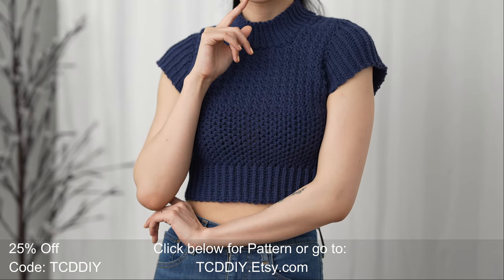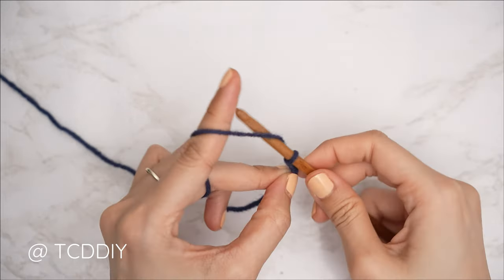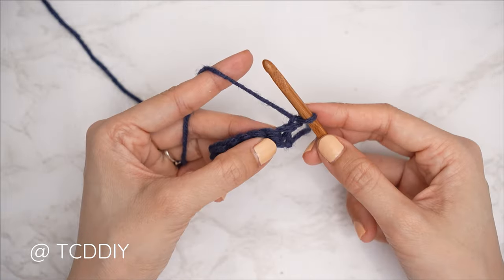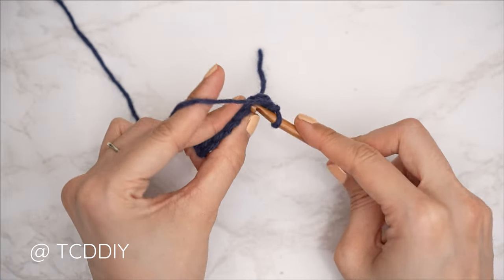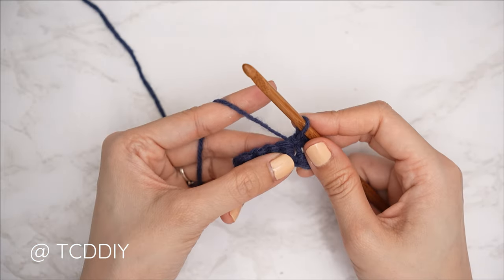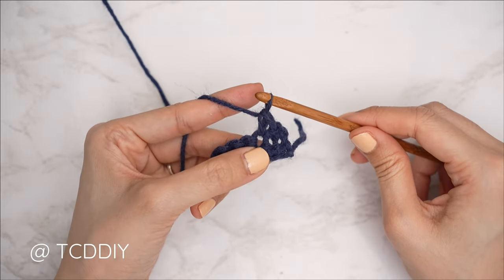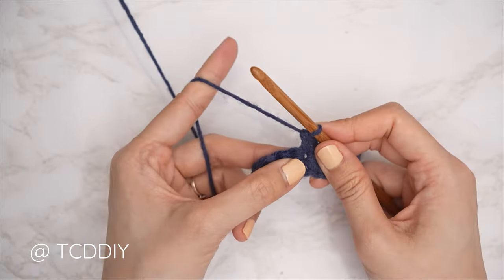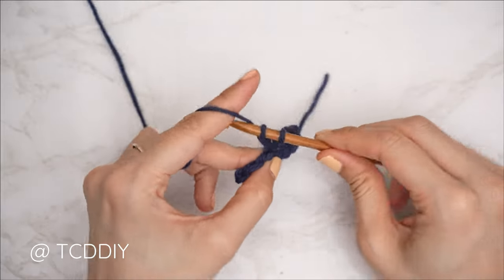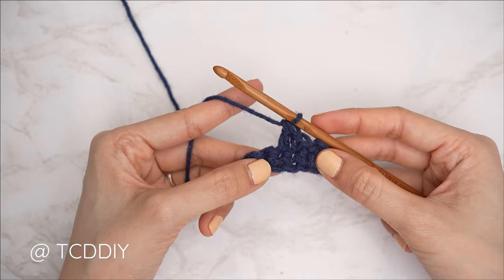We're using three stitches for this project: chain, slip stitch, single crochet, and double crochet. This tutorial is made for a size small, but you can adjust it for your size — we explain how to in the video. So let's get started.